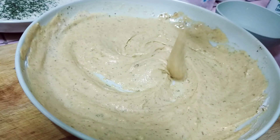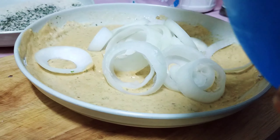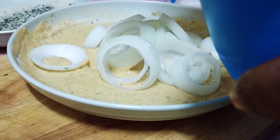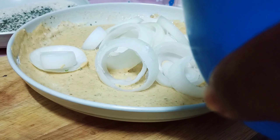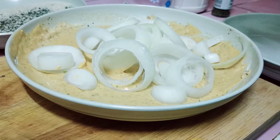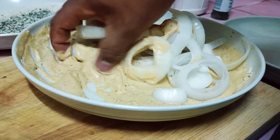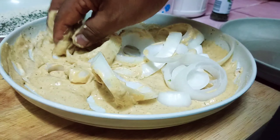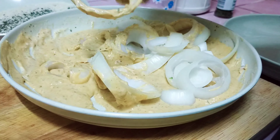Kita punya adunan kita ni. Onion-onion ni masukkan dalam ni, kita akan kacau. Jadi kalau masak ni, tanggung sebelah. Guna untuk ni eh, tanggung sebelah ni. Saya letak ni — onion ring. Dan tanggung sebelah saya lagi, akan pegang.